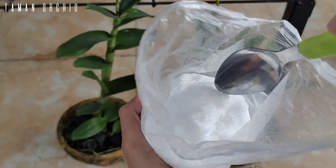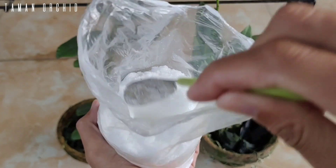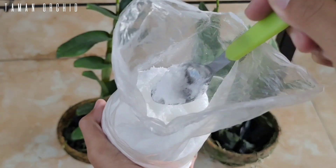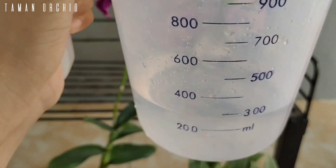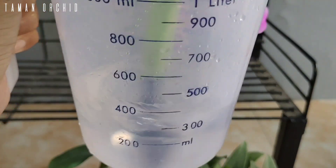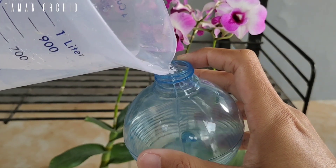Pertama, kita sediakan garam Epsom atau yang kita kenal dengan garam Inggris. Anda bisa mendapatkan garam Epsom ini di toko jual beli online. Kita ambil setengah sendok kecil, kemudian kita larutkan dengan air 250 ml, kita aduk rata, lalu kita pindah ke sprayer.